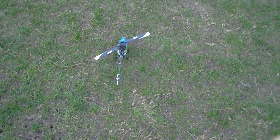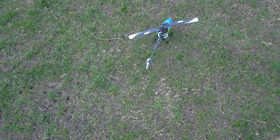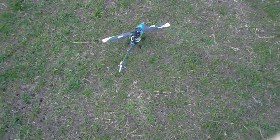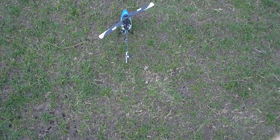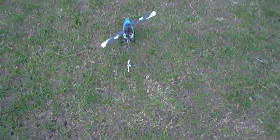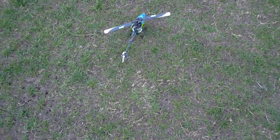Hey guys, Rob again, and I've just got my little 130X out. If you've seen my previous video you'll see that I fixed the tail servo — it was just a loose wire that had come loose from a fairly bad solder joint, but it's flying really well now. I've made a couple of adjustments too.